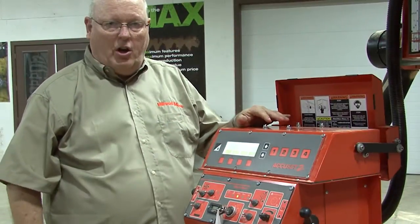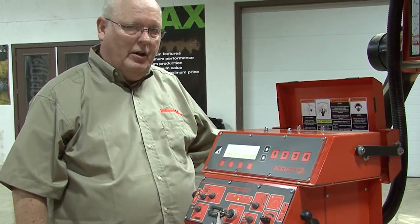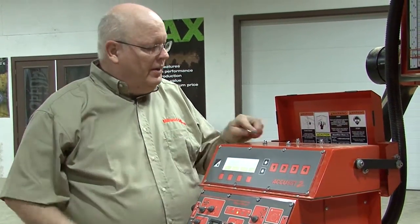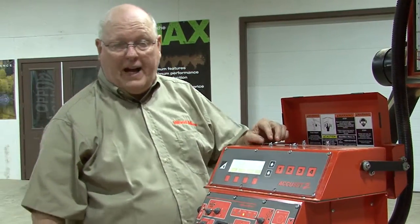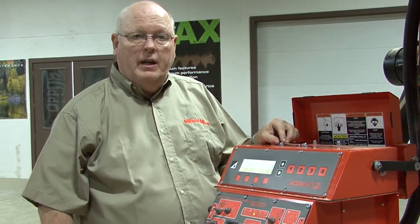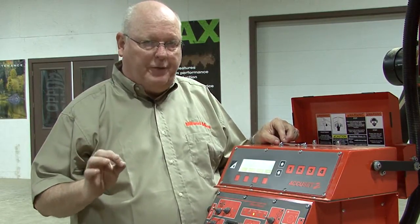Now that the covers are reinstalled, we'll need to calibrate the AccuSet 2 to the gradient number off the transducer. You'll find the gradient number on the transducer or on the box the transducer came in, and it will be an 8.4-digit number or 9.4-digit number.